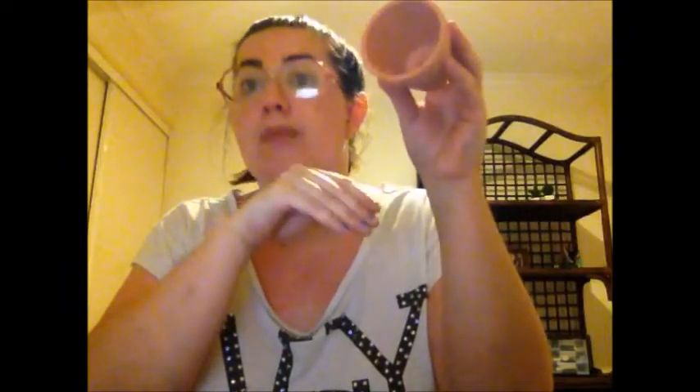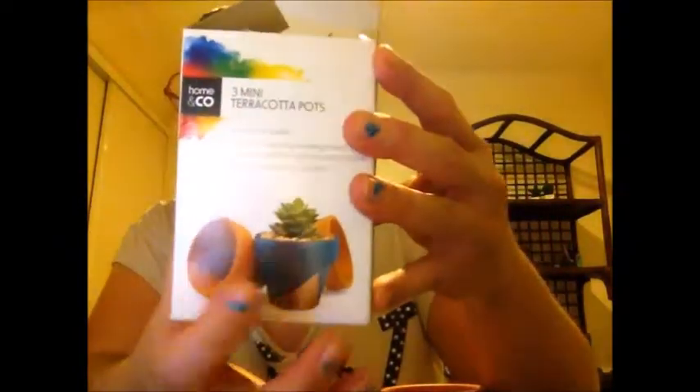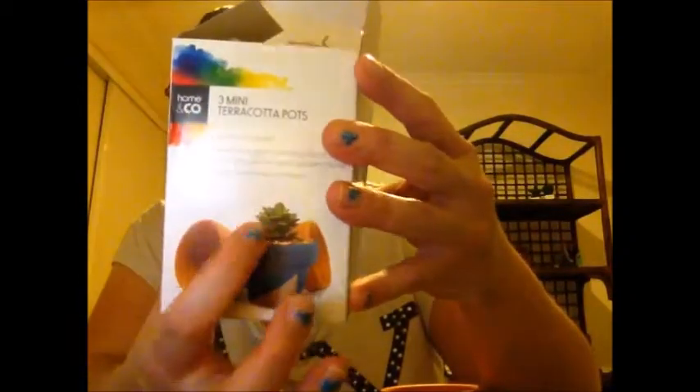The second one is the same thing but different. I'm going to use another pot. Now with the pot plants, you can put anything in them — you can actually use these as real pot plants with dirt and everything. On the packaging, they've made their own pot plant using the same pot painted, with stones or pebbles, and a cactus. So I guess you can use them as real pot plants.